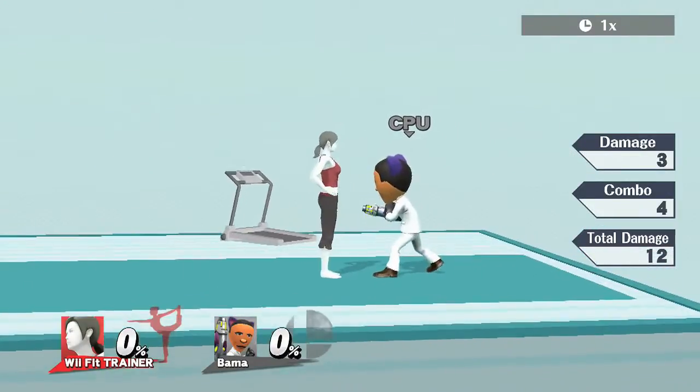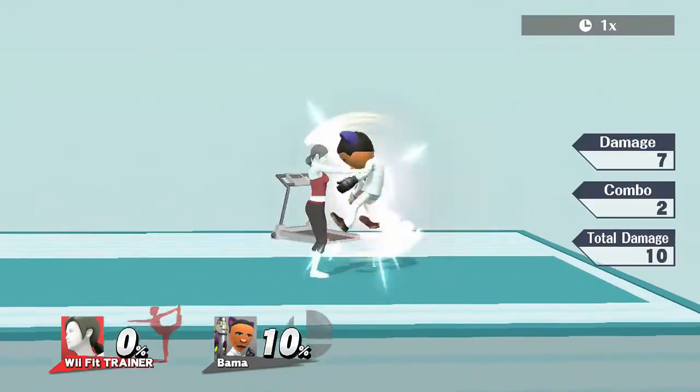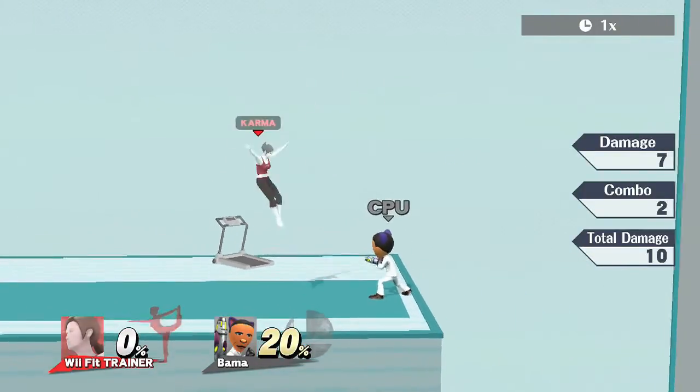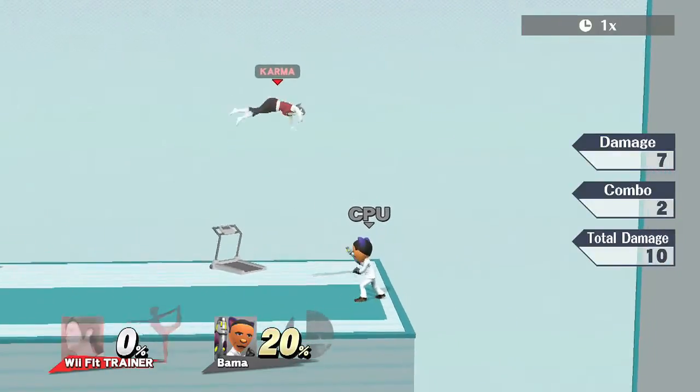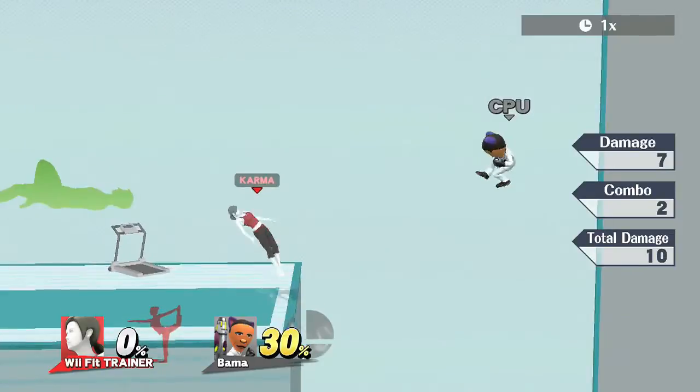On to Wii Fit Trainer's forward throw and back throw. Forward throw: she hits you in the booty. Right in the booty. Probably my most favorite forward throw ever — she just hits you in the booty.